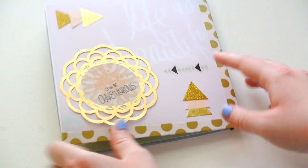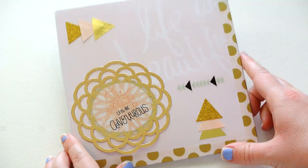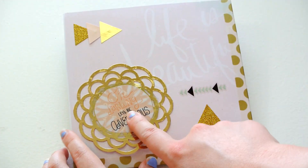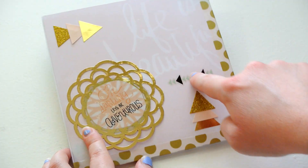And then the back of this one looks like this. I have this little die cut from Michael's, and then these stickers are all from Hobby Lobby.